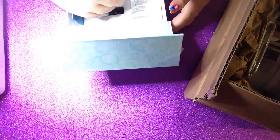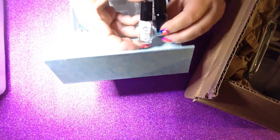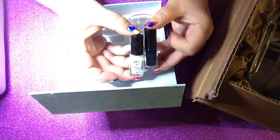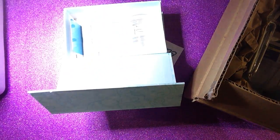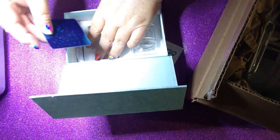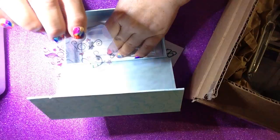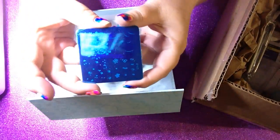So we have the clear jelly stamper starter kit. It comes with a black and a white stamping polish, a cute little scraper, and a little plate.